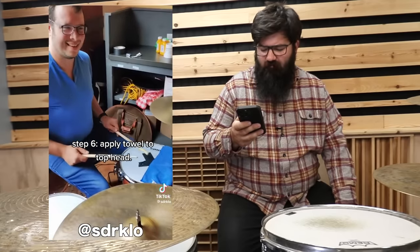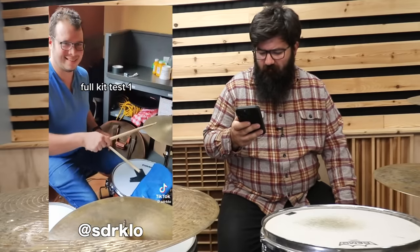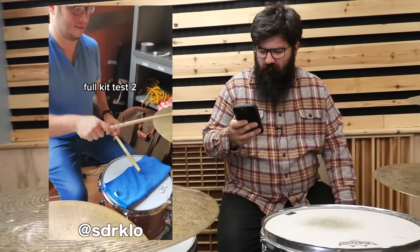With the invention of the towel, this is now the world's most jank-looking drum set. Let's see what it sounds like. Sounds alright.